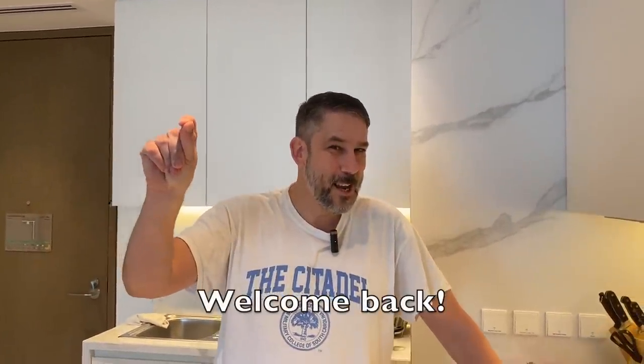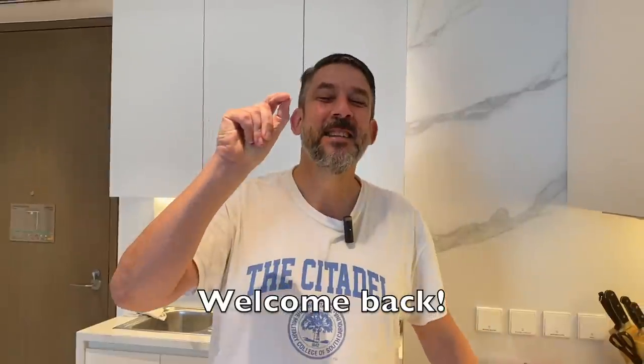Hey, this is Steve, and welcome back to another episode of Crock-Pottin' with the Colonel. And I have the Ravishing Mrs. Ritter, also known as my producer, is on camera today.